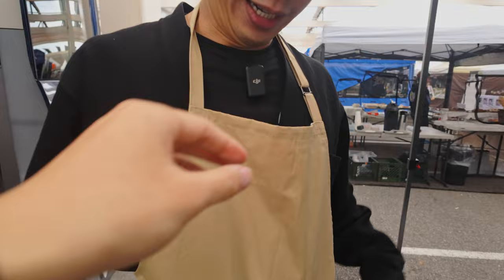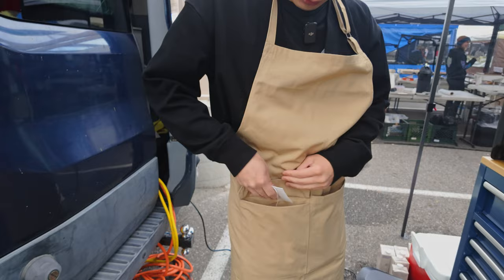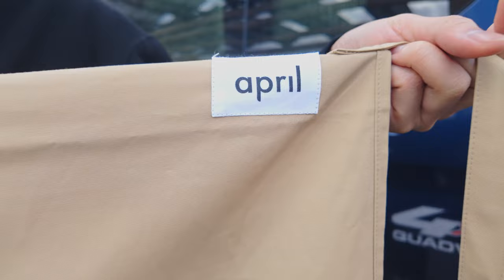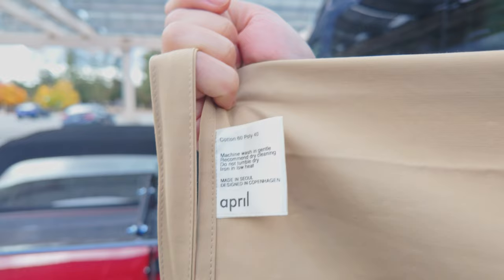It's like a hundred dollars — maybe 80, I don't remember exactly. But it's nice, really good material and it's waterproof. It came with a tag and I kept it in the pocket so I can show it off when I need to, like right now.